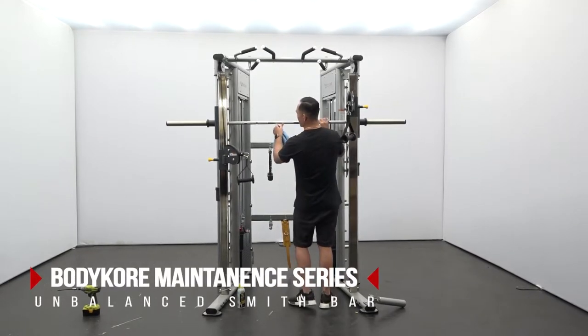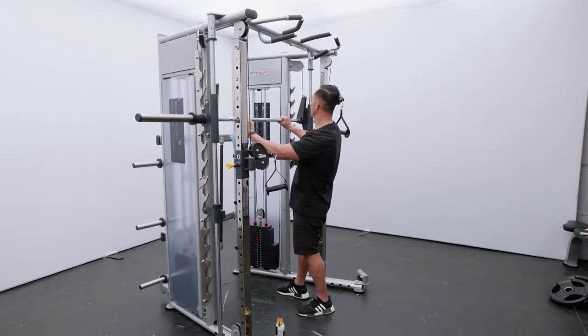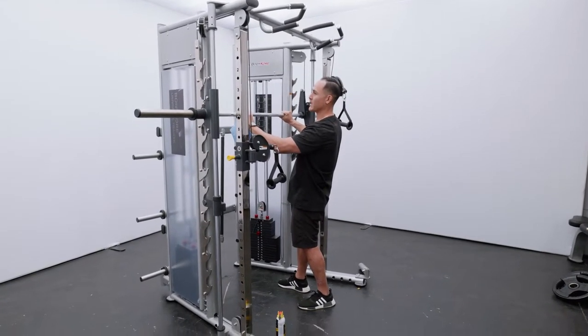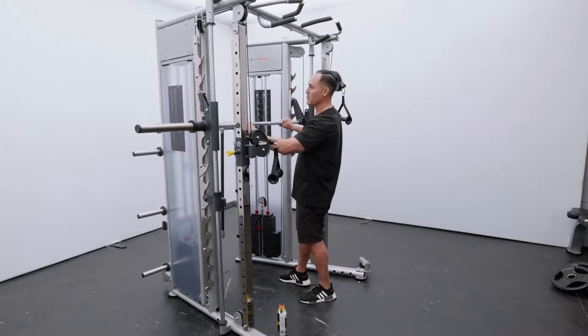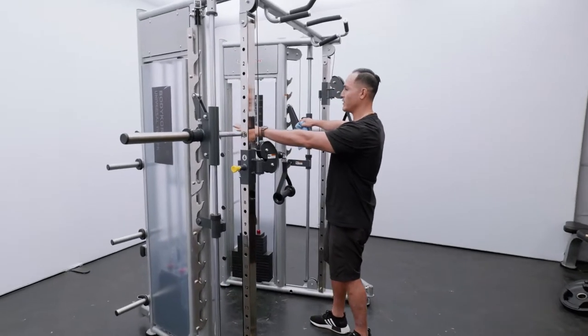If the Smith machine bar is uneven, that means the counterbalance is unaligned. To adjust this, we'll see which side is higher. You can tell by placing the Smith machine on the safety bars.